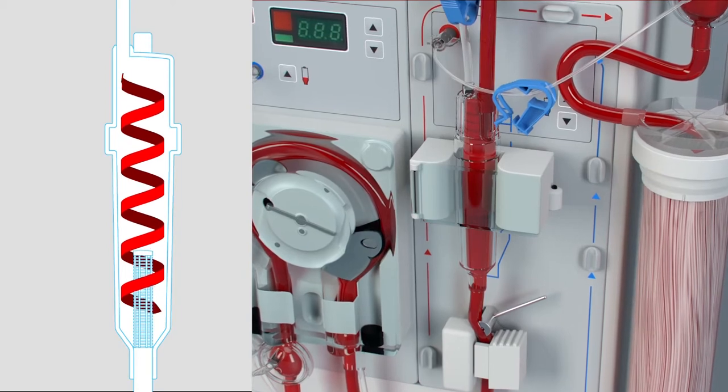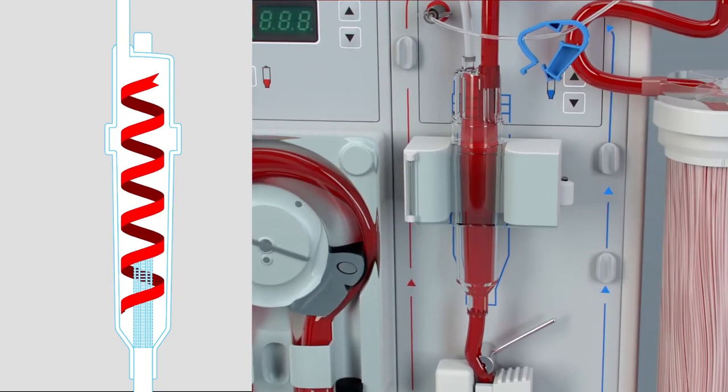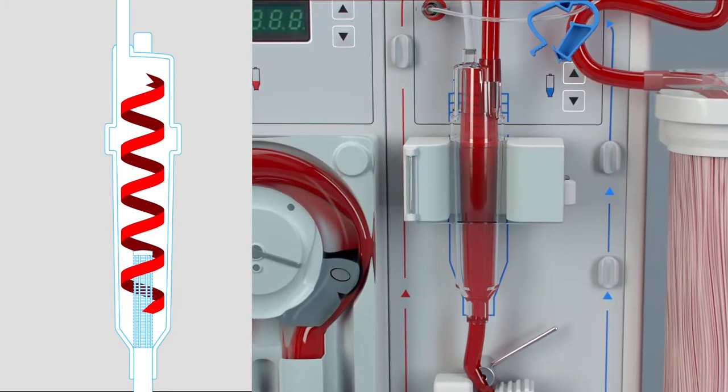Blood enters the venous vortex chamber, moving in a horizontal vortex pattern, reducing the risk of foaming, splashing, or the formation of microbubbles.